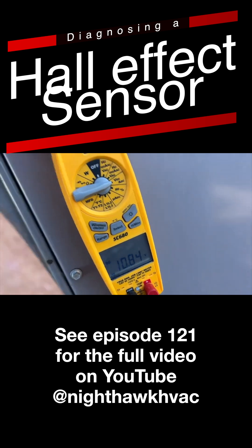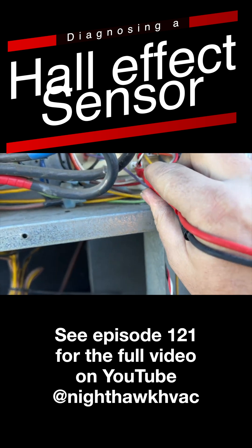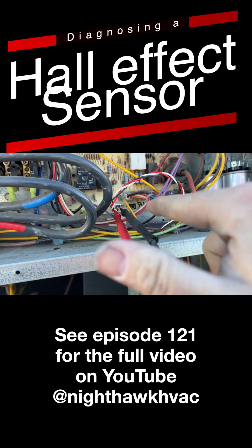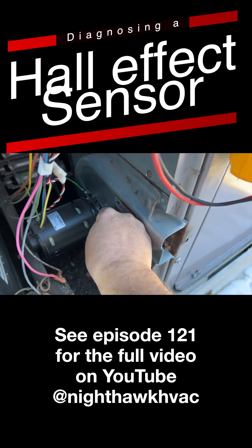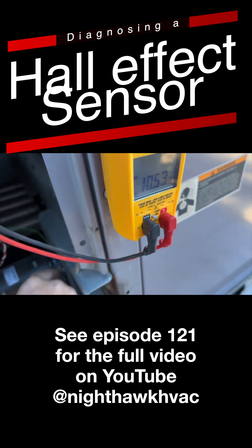All right, cool. Now we want to see if it's actually detecting the magnetic field. We're going to keep our meter on DC, put it on the black wire and the white wire. As it spins, we should see a fluctuation in the voltage. We're going to spin it.